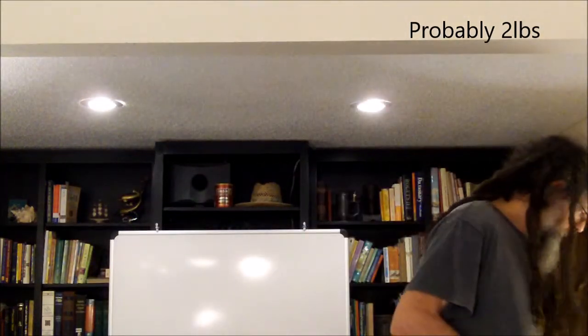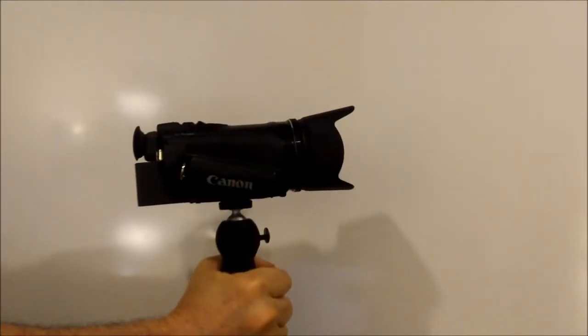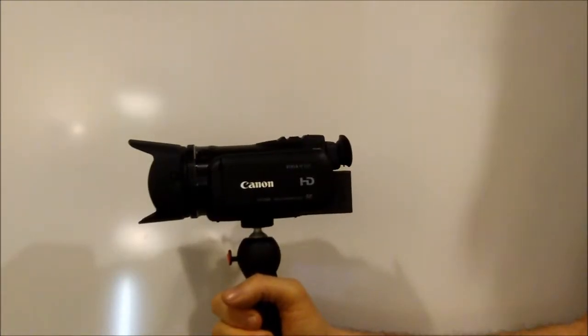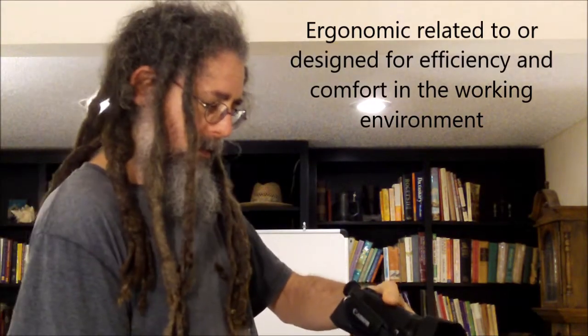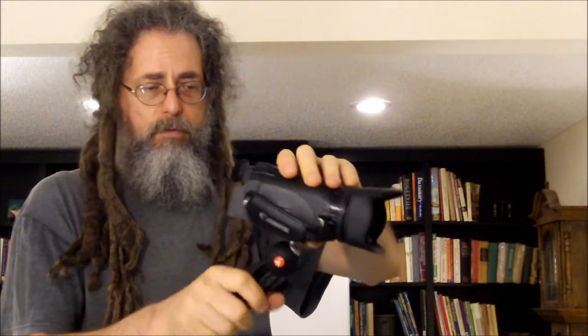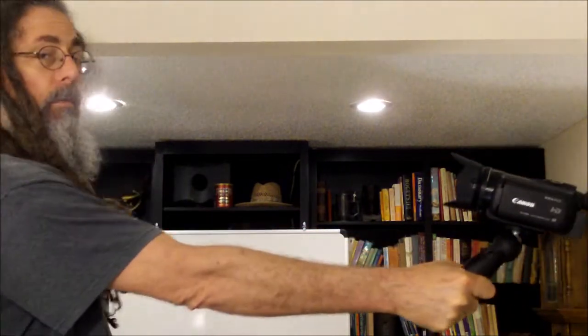We're going to go ahead and try the camera on the tripod and see what happens. One real reason I wanted this is that it's nice to have a tripod automatically attached, especially if you're using it as a handle. The vlogger who talked me into this camera also had a video about the handle — he said it's very ergonomic, meaning easy to hold. You press a button and that lets you move it anywhere you want, so he was using it for selfie-style walking shots, giving a little extra extension.